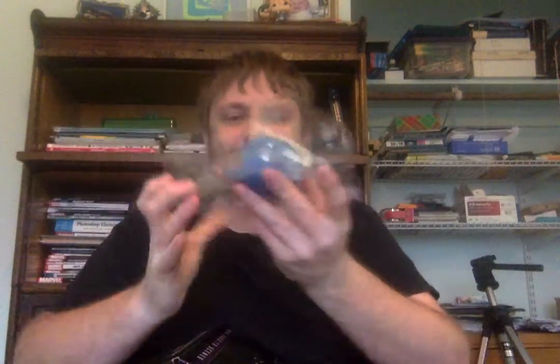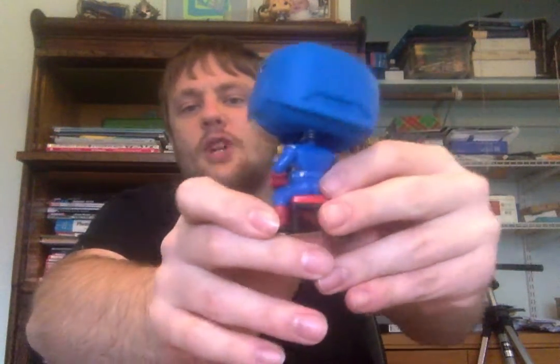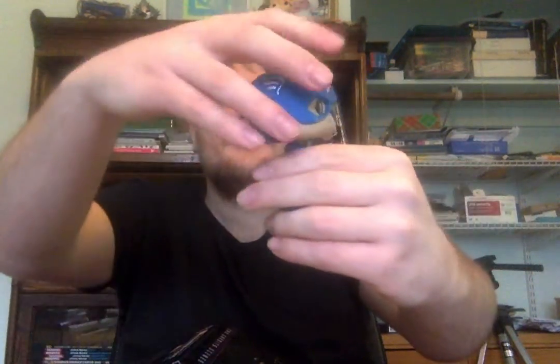I'll give you a good look at all sides of the box — no other pops on the back side. Here he is outside the box. I just love the vibrant red and blue colors on his pop. I can't remember the exact speech, but very well done.